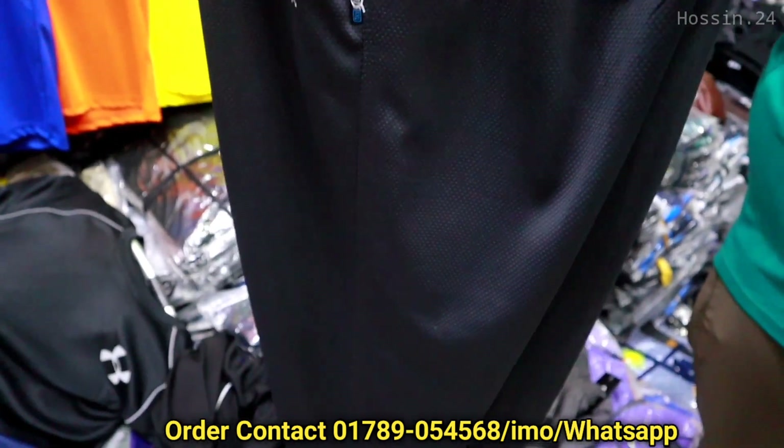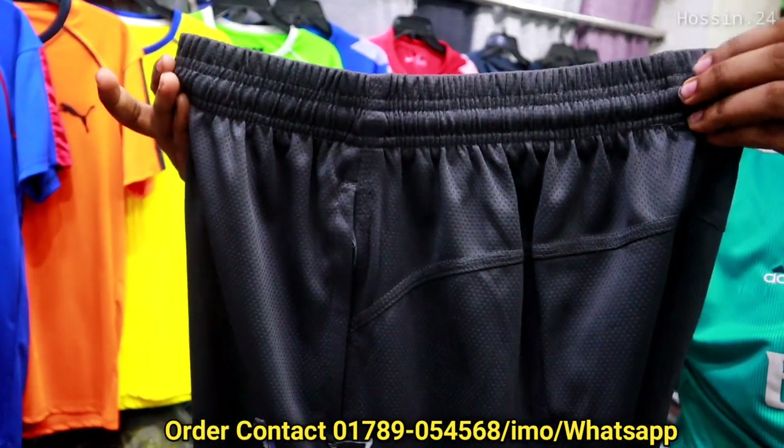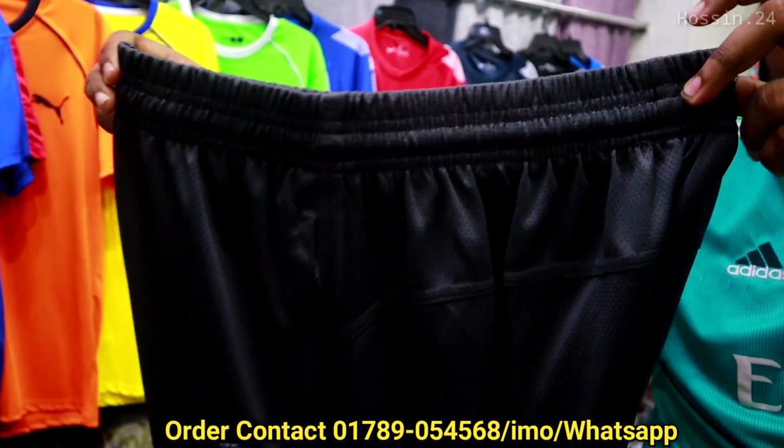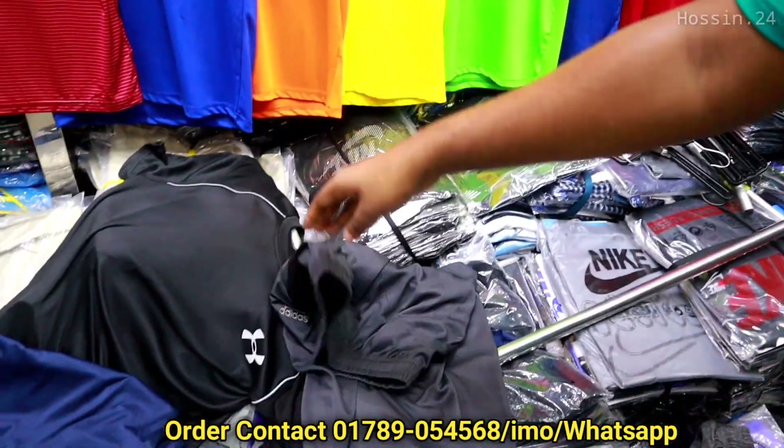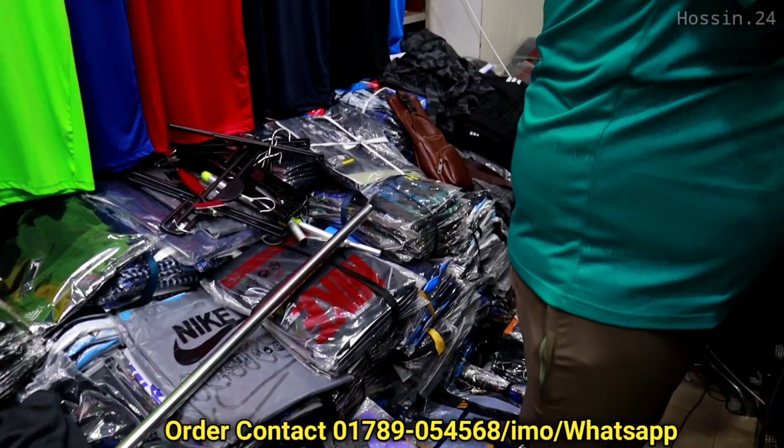$300 is a good price. Around $350 would be for the whole collection.